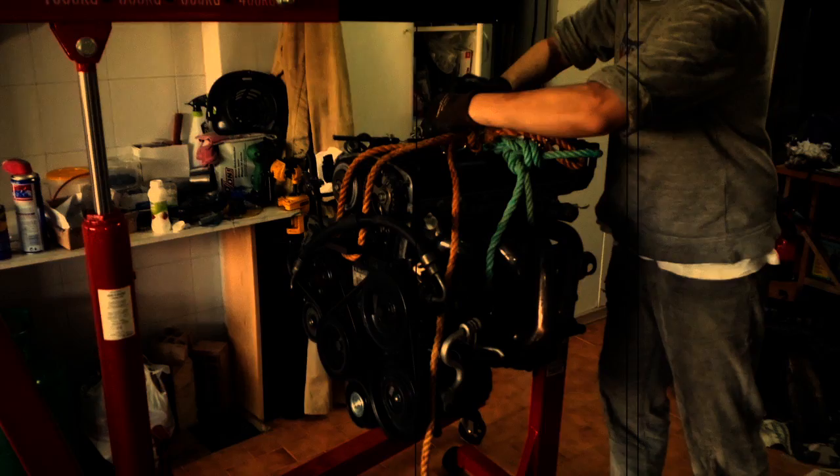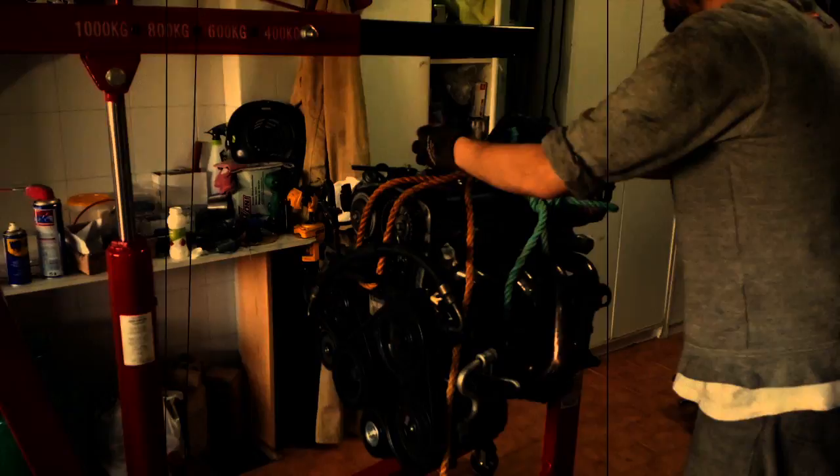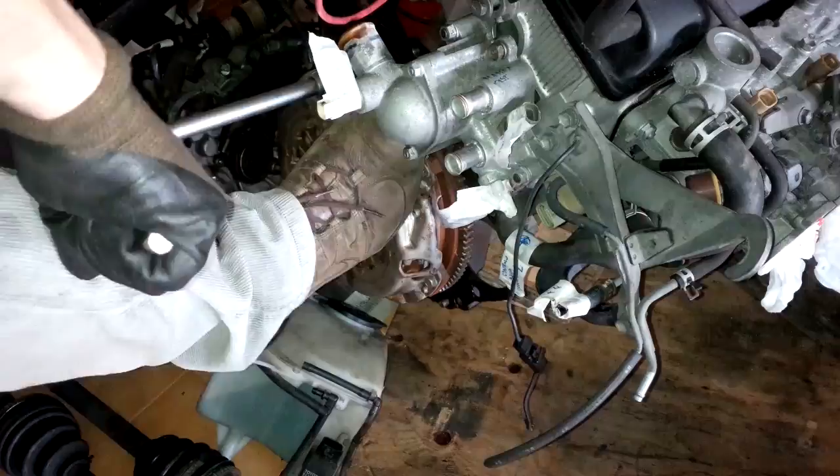If you want to work safely on your engine, the best alternative is to set it up on an engine support — an engine mount. This video will show you how to do this really simple procedure.